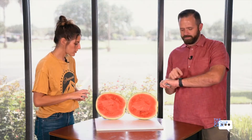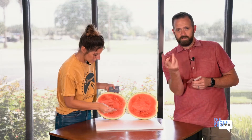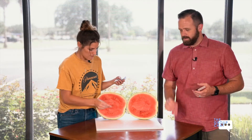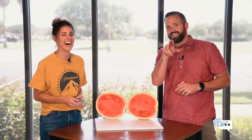So you have to toss the cards at the slice. If you can land the cards in the slice, whoever gets the most in the watermelon slice in 60 seconds is the winner. And if none of us get it — we're still winners because we get to eat watermelon.